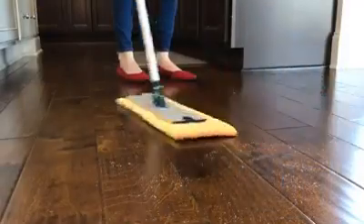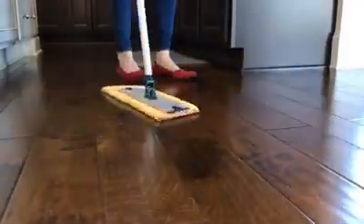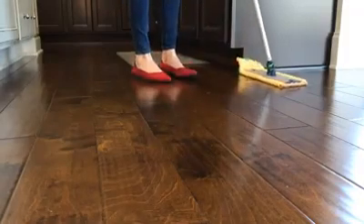You'll use your dry pad to pick up the dry debris like dust, dirt, hair, and crumbs. You'll notice that our mop pad is strategically made longer than the head of our mop. That's so as I'm mopping, I can flip the edge up and dust my baseboards as I go.